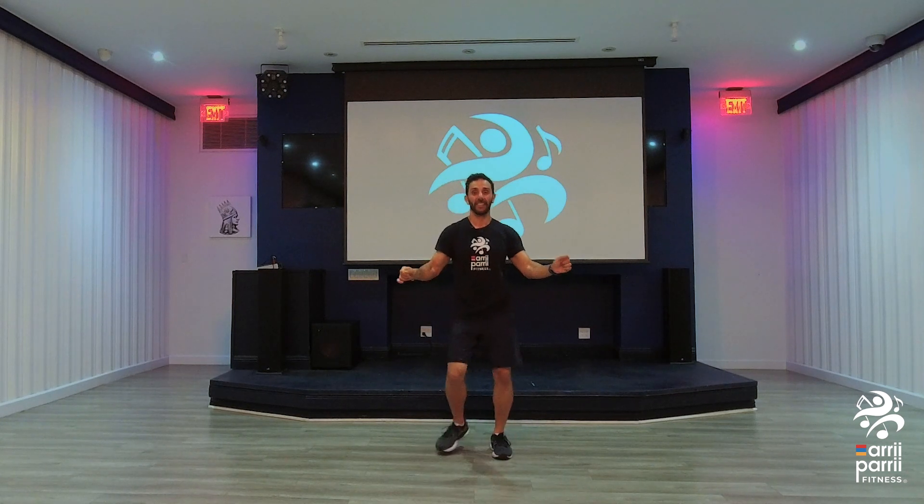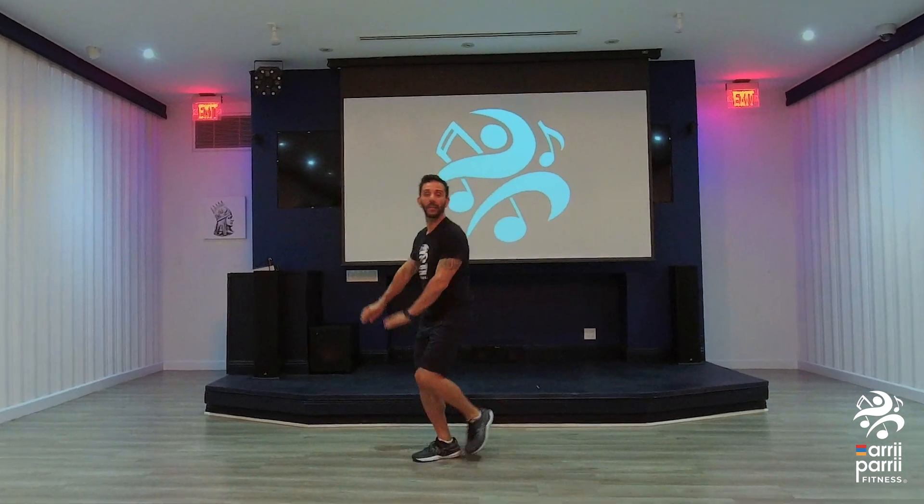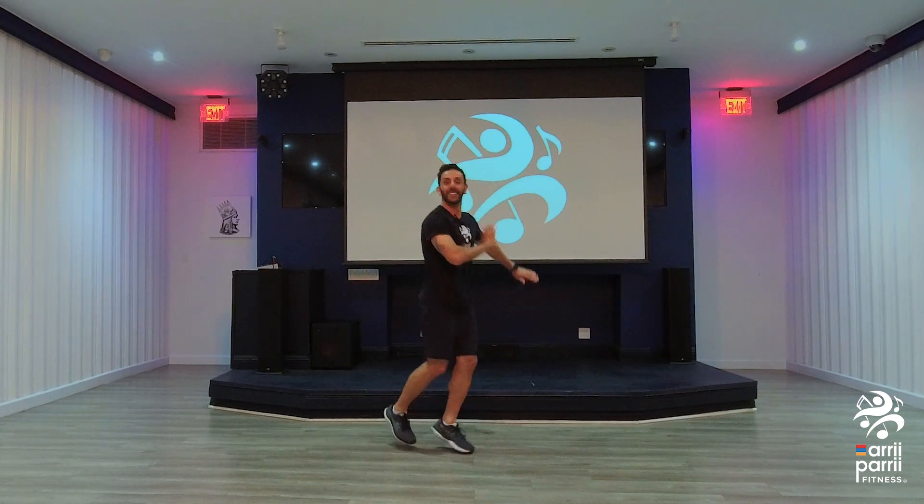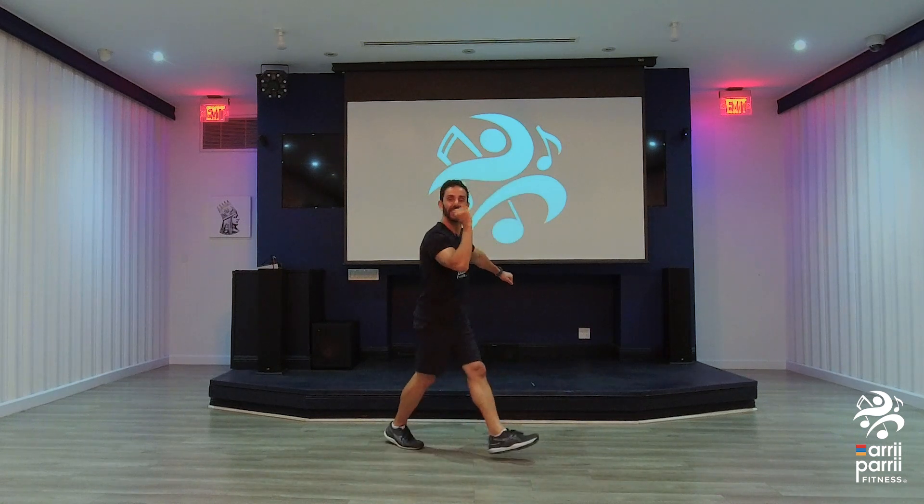Hey, hey. Hey, ready? Push. Switch. Good. Hold it here.